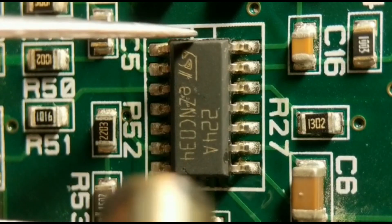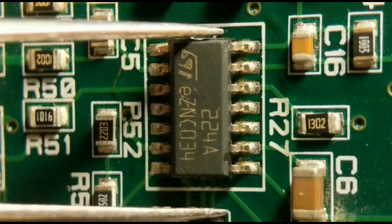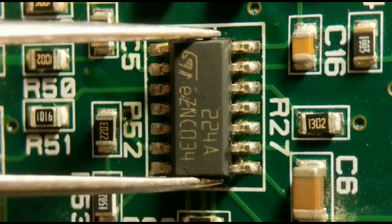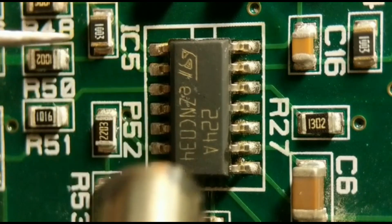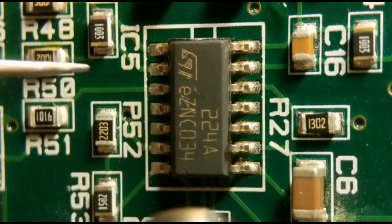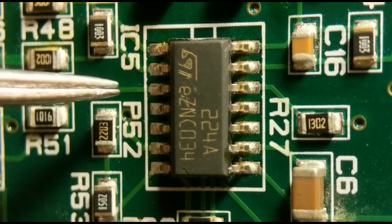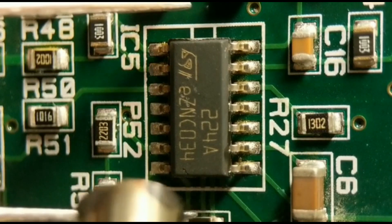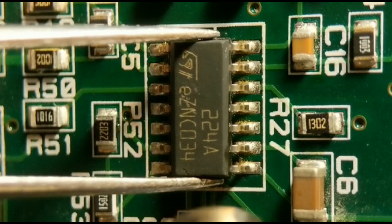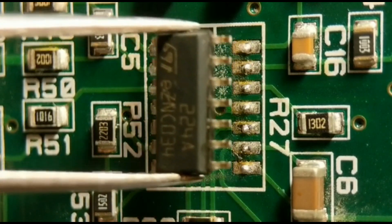You'll see the solder start to melt in quite a few seconds, then just gently lift the component off its pads. Make sure you don't try to take it off too early - that risks lifting the pads. Wait until the solder's melted on every pad and it'll just lift off. Keep circling with the pencil until you're happy. There it goes - starting to melt now, just gently lift it off.